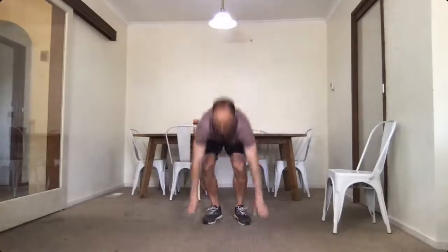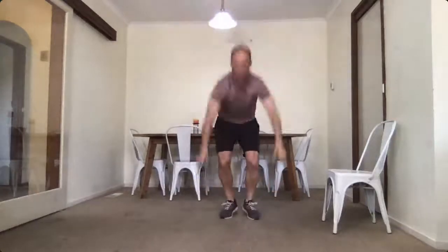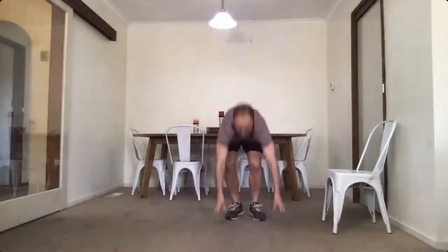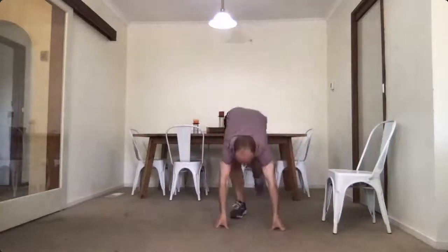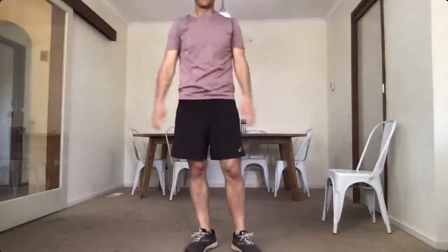One more — burpees, fifteen. Last push, here we go guys, I know it's hard: down we go, one, two, three, four, five, six, seven, eight, nine, ten, eleven, twelve, three more, thirteen, fourteen, push — last one. Good job! Well done guys, hard one today — back over to Candy.